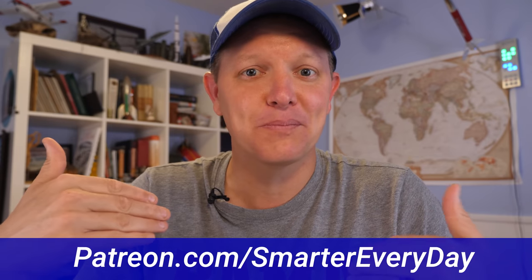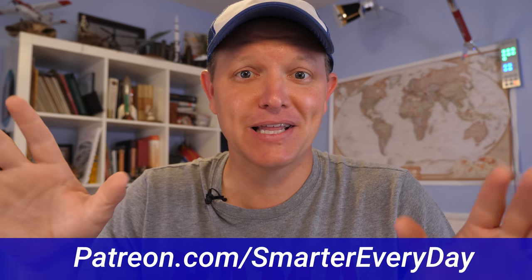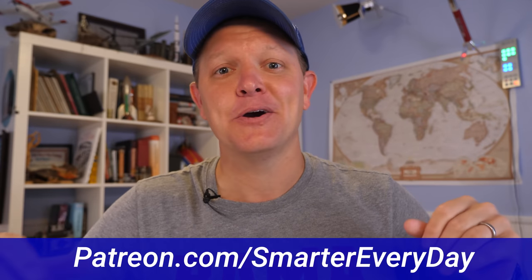I want to say thank you to all the patrons that support Smarter Every Day on Patreon.com/SmarterEveryDay. That lets me make content I want to make without worrying about algorithms. I'm grateful for your support. Alright, let's go learn about carburetors from dad.